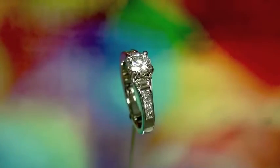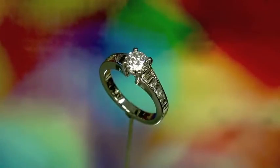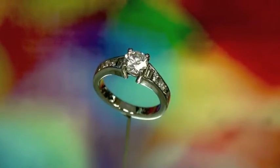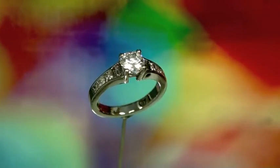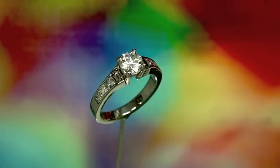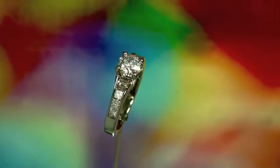This ring is made in 19 karat white gold and it features a 65 point E-color VS2 clarity absolutely ideal cut Canadian diamond. Going down each side of the ring are three princess cut diamonds, and at the very top we've put a couple of trapezoid baguettes.